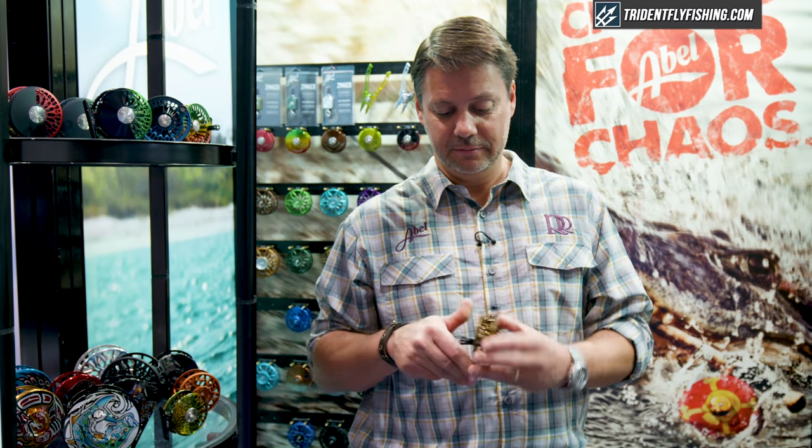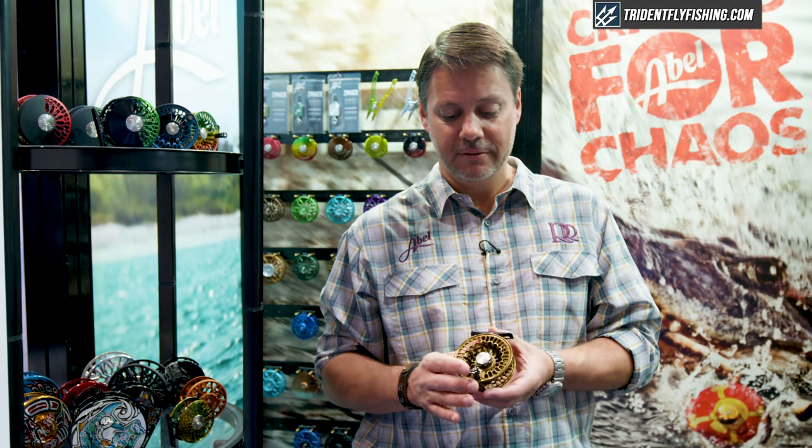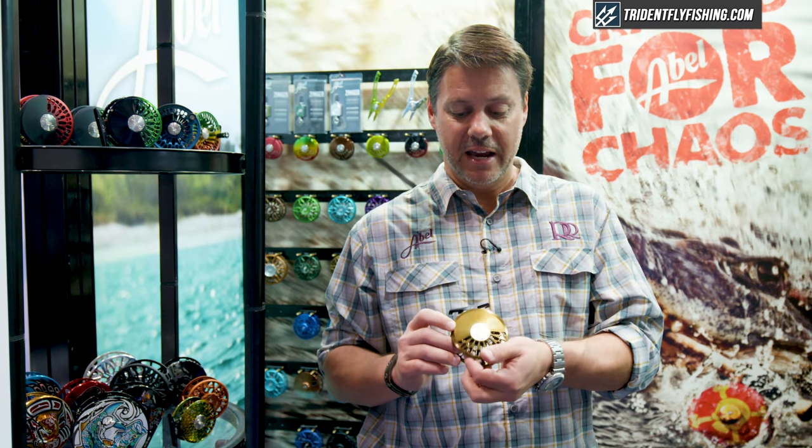Put it back together. It's a positive lock instead of the little latch housing release we used to have. Lines up the ABLE logo every time when you lock that thing closed. The backside is also a machined stainless post.